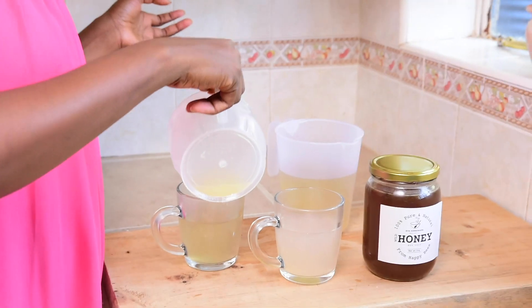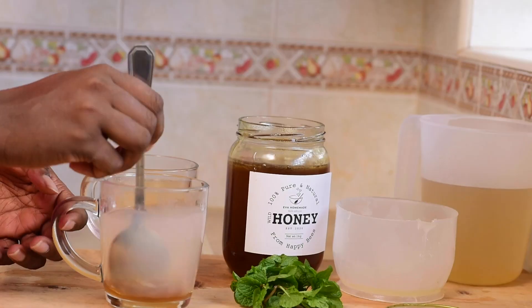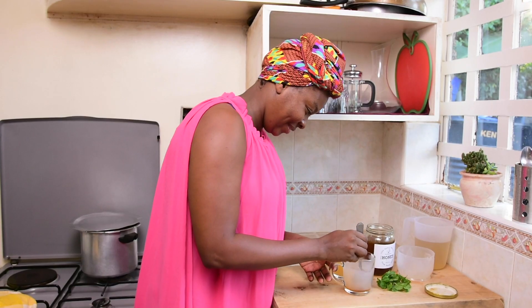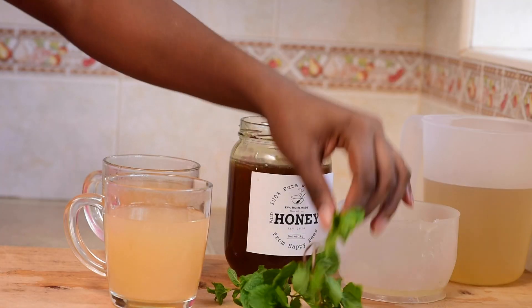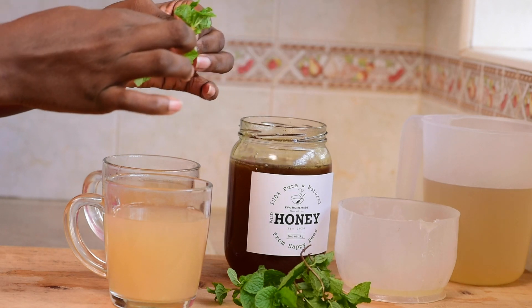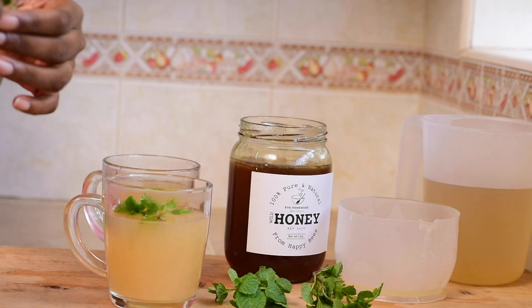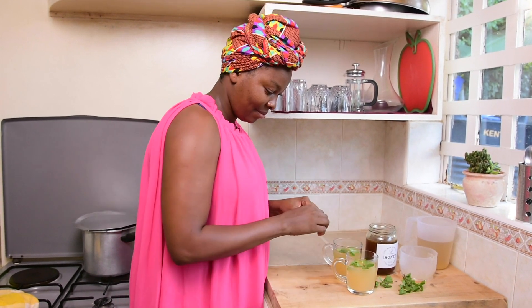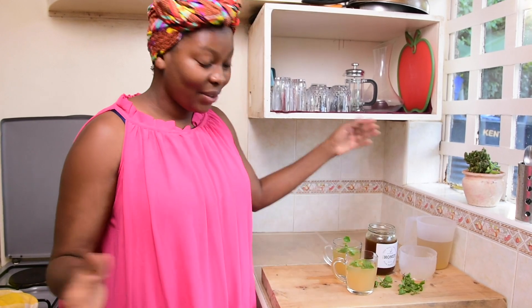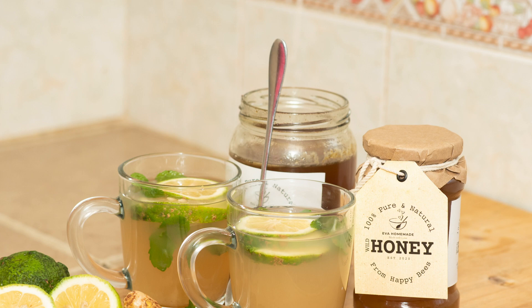Add just a bit of honey — you should also try to get homemade honey. Why not also add a sprig of mint for garnish? Mint is a herb which makes it a great combination. This is totally optional. And it's done — let me just give it a taste.